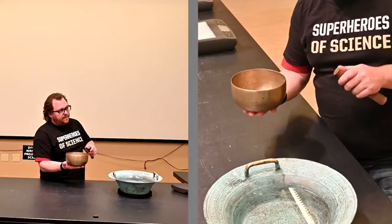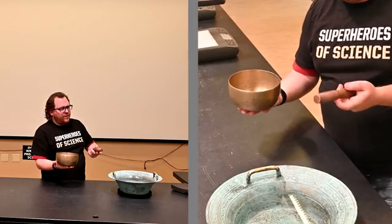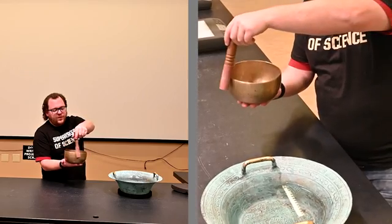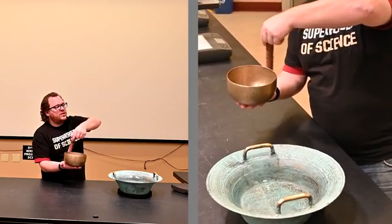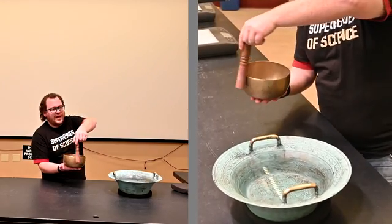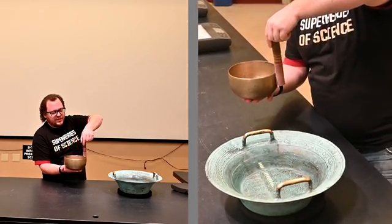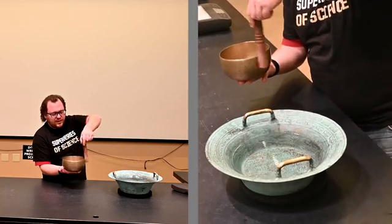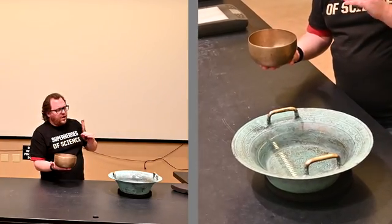But what these are really known for is when I take this mallet — the end is covered in leather, which is a high friction surface — and I rub it around the outside of the bowl. If you go at the right speed, the bowl is forced to vibrate by the friction, so it vibrates at its natural frequency. Those higher-pitched noises are where the mallet is slipping off and starting to ring against the bowl as it vibrates, but it's the friction that gets that low hum started in the bowl.